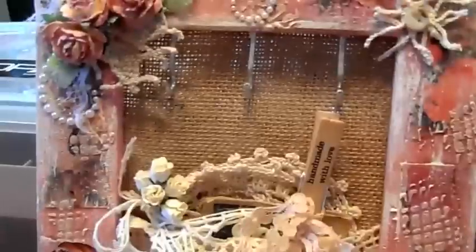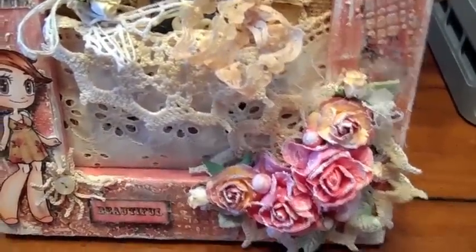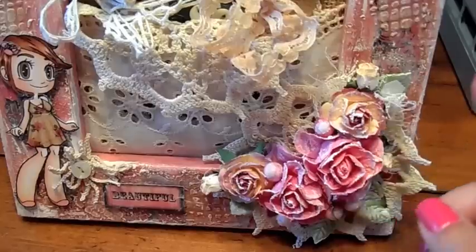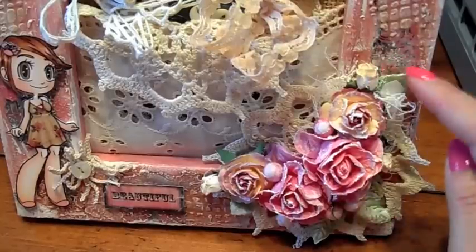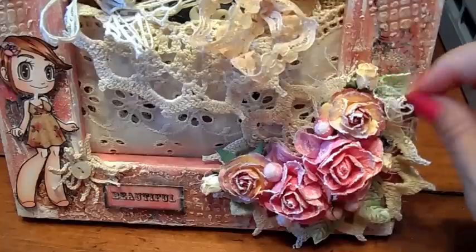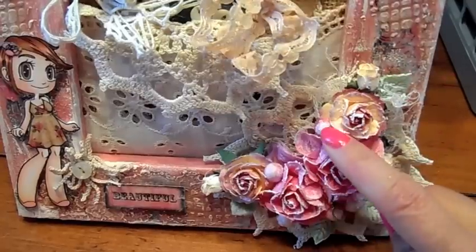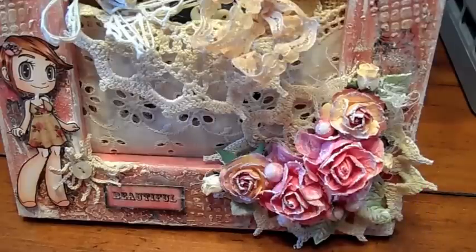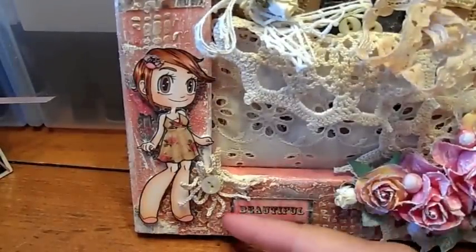Let me bring you down. This is hard to film. Down here I have this Wild Orchid Craft cluster — I have the little rose hips at the top, some more of my mom's leaves, and then some cheesecloth and some little ball sprays here. And then I cut out this piece from the paper collection — it reads 'beautiful.'